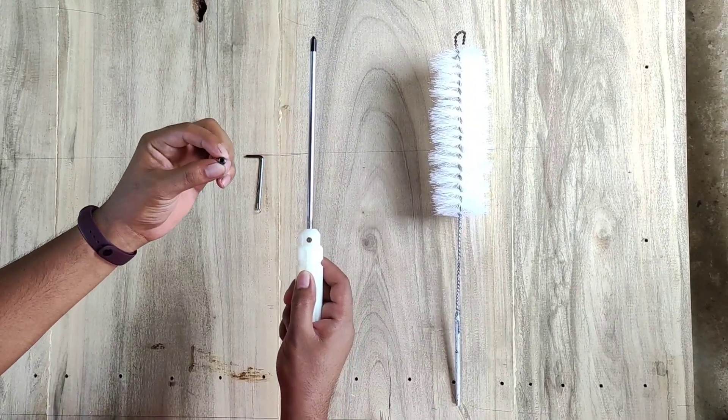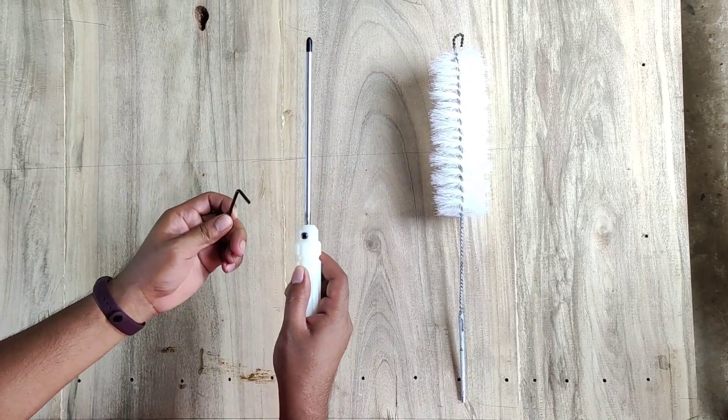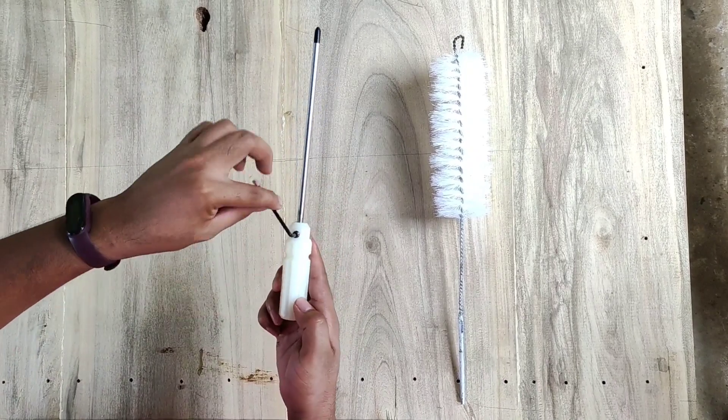This is the allen head bolt. Insert it to the hole. Make sure it is really fitted. This will serve as the lock to the screwdriver. Tighten it using an allen wrench.